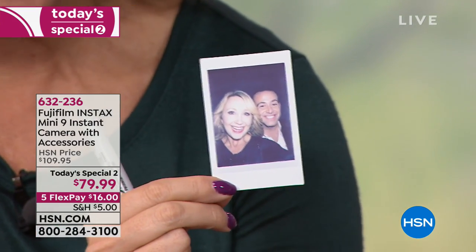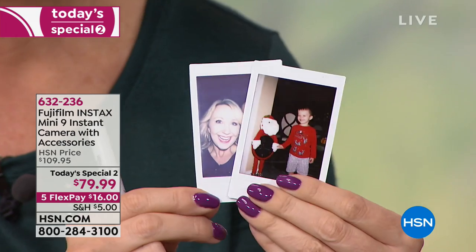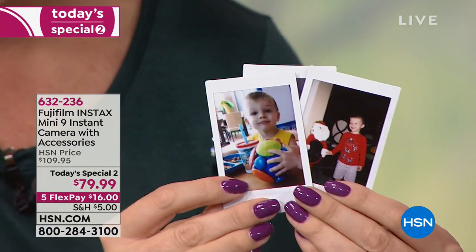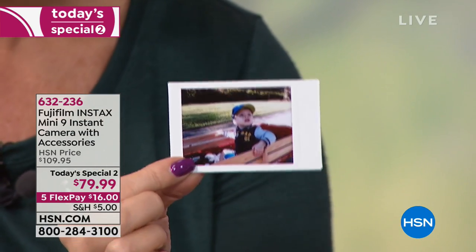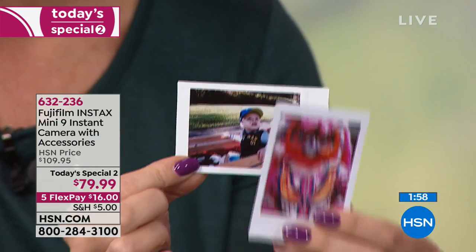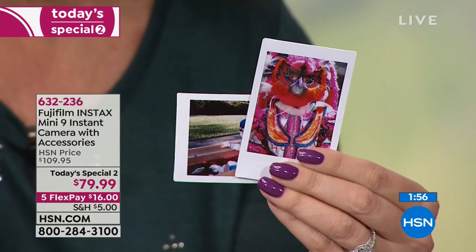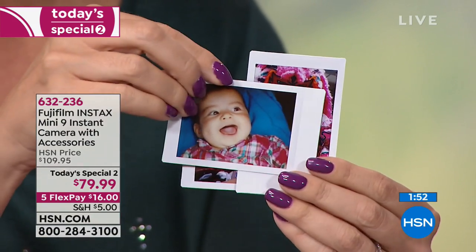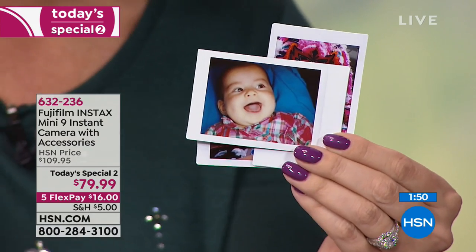Here are some examples of how beautiful the colors come through. That one of us is still developing, but here are a few of little Landon — look at this one when he was teeny tiny in his wagon. I love pictures looking back at our little people. The vivid flowers, the babies — all the fun things you're going to be able to take pictures of and use in your scrapbooking.